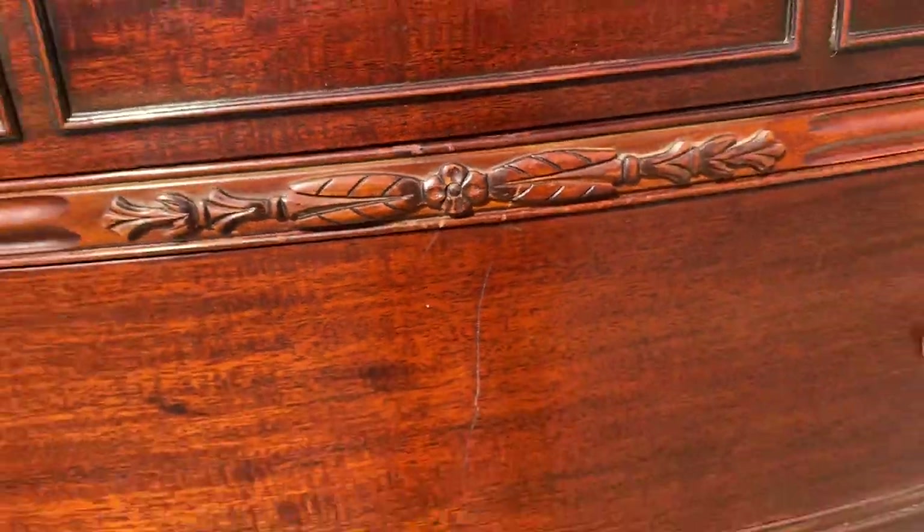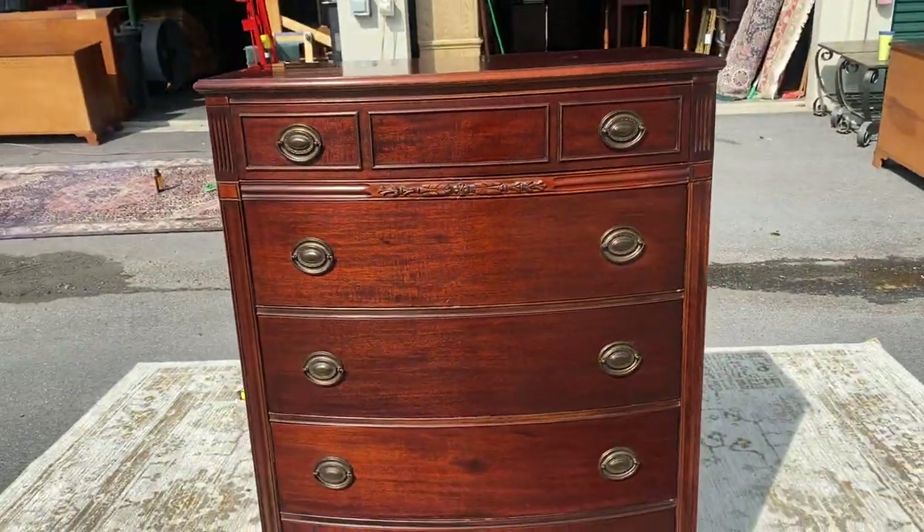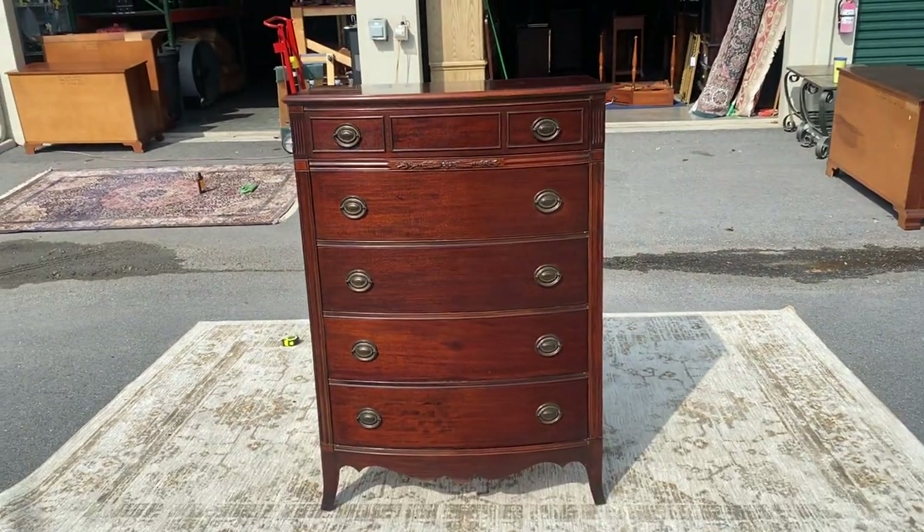I did touch up a scratch right here, but look — where did it go? I don't know. It's like magic.